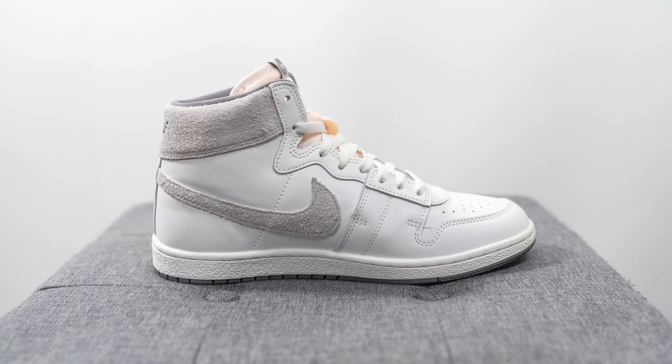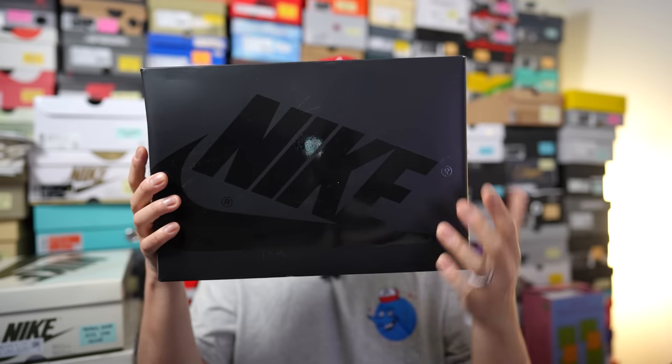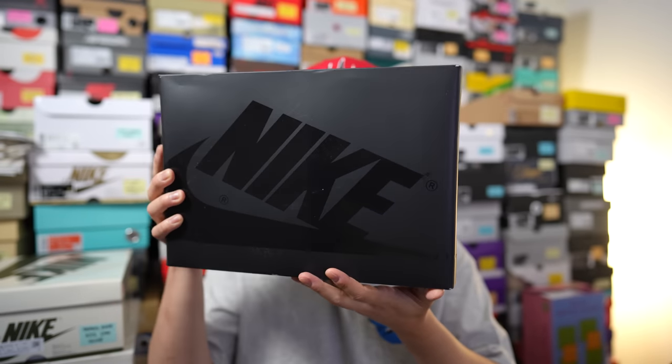I was very impressed with these once I got them in person. First things first, here's a quick look at the box. Unlike past Airship releases that came in that retro style box, this one comes in an all-black cardboard box with Nike branding on the very top in a shiny finish.